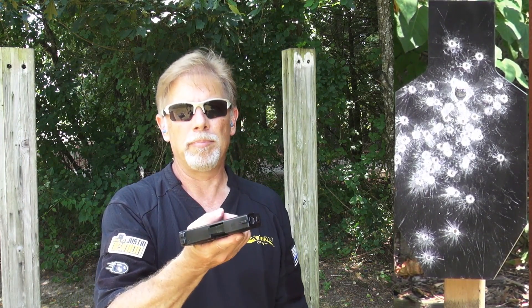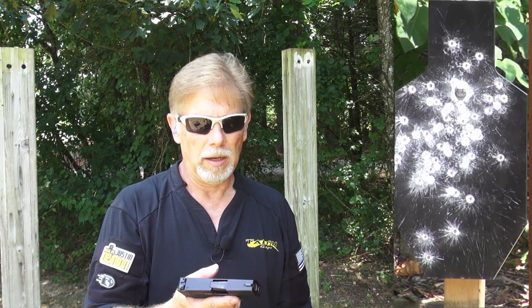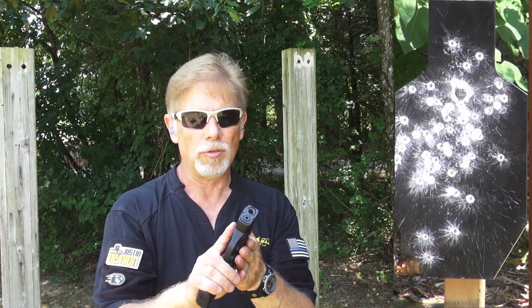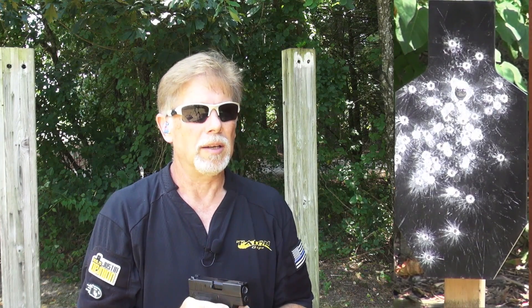There's the whole weird thing about it not having a slide stop, which is strange to me, but I could live with it. I know the idea was just to strip the outside of this pistol of any controls that would make it snag or make it thicker — I get that, and mission accomplished.